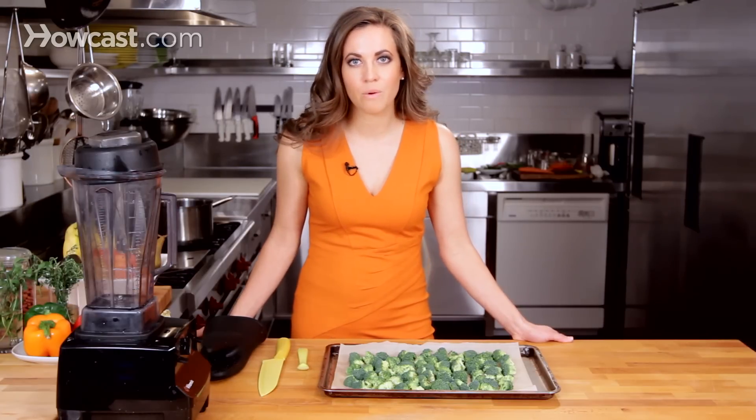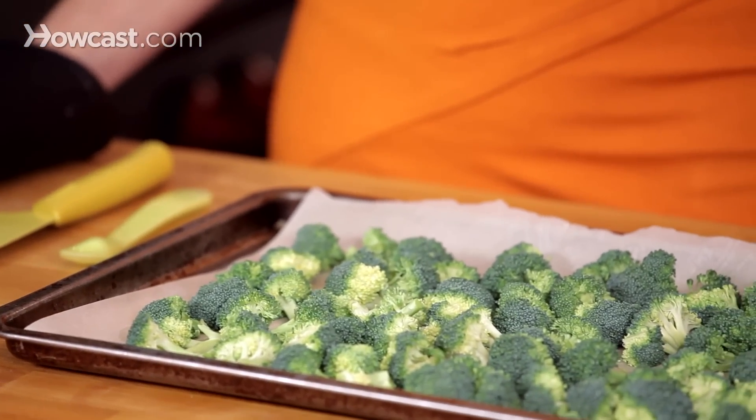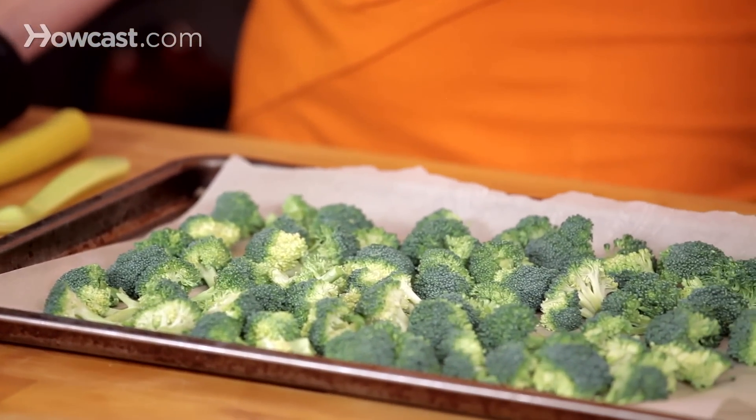Most people think that boiling or steaming is the way to go with broccoli, but actually the best way to get a nice, earthy, creamy flavor is by roasting.